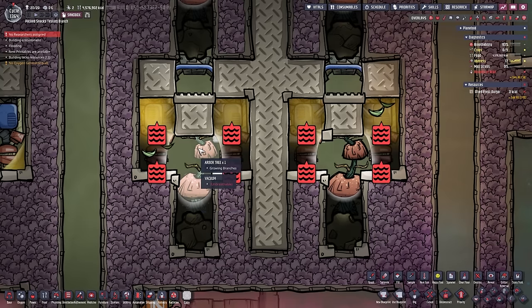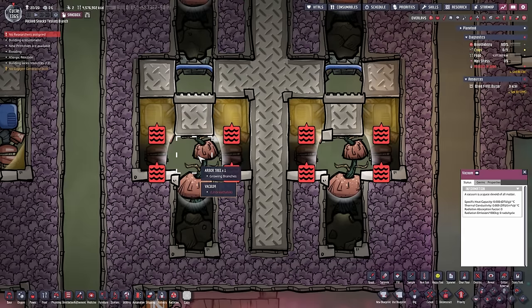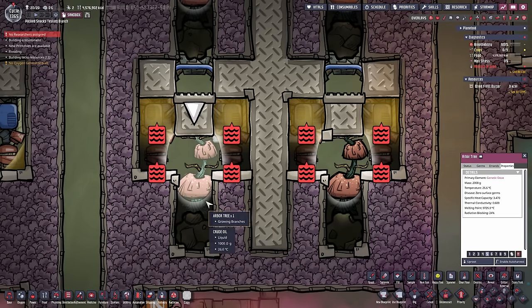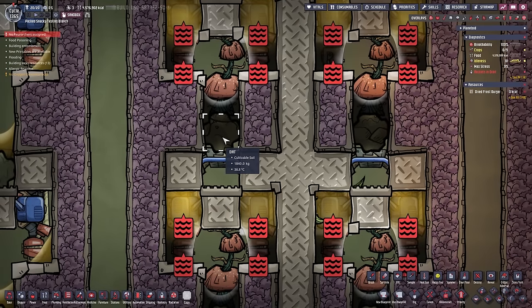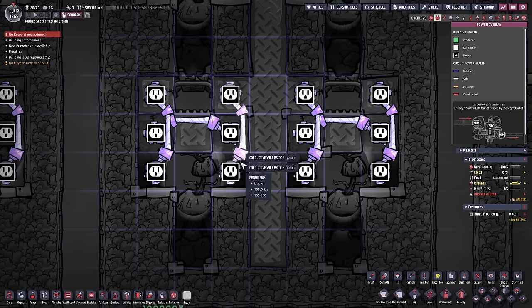The crude oil down here is used as an atmosphere for the Arbor tree. The middle tile is a vacuum to stop the heat transfer to the tree itself, because we want to keep the tree in its livable range between 15 and 40 degrees Celsius. Since this is a vacuum and isn't connected to anything that can distribute its heat to these tiles, it will always stay at the fixed temperature that you built or planted it. The tile up here is also a vacuum to not transfer any heat to the dirt tile. We want to keep the tree in its livable range, and all of these bridges are here to transfer the heat over.